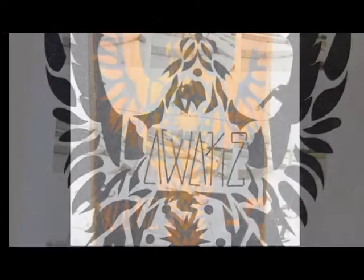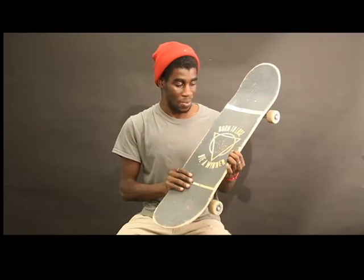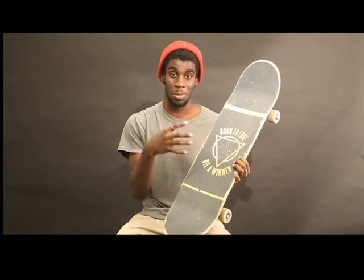Once I do it in Illustrator, I get it laser cut, and once it's laser cut, I put it onto the skateboard. Right now I'm experimenting with how it looks on the skateboard when there's specifically different kinds of wood, or if there's some sort of color on the actual grip tape.